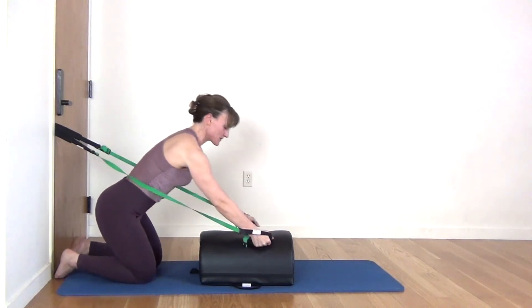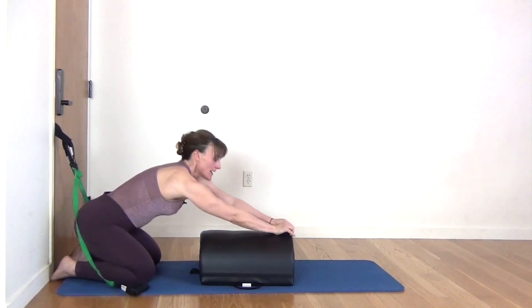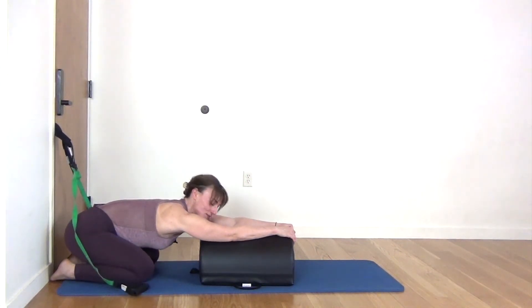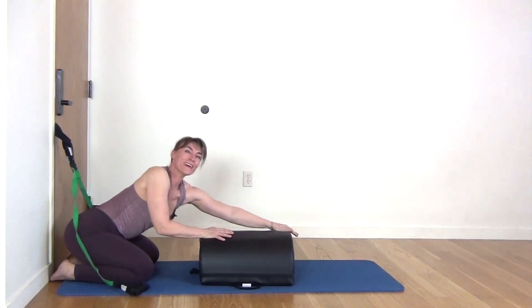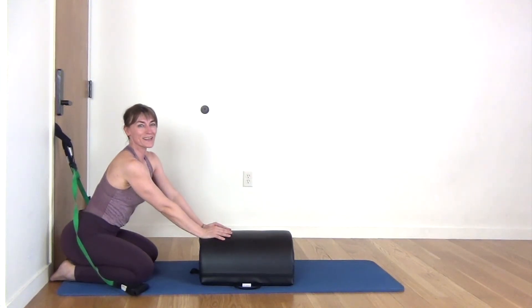Put your knuckles into the mini max and release. Just stretch here and allow your body to get soft and come to the floor. All right, that's it for that workout. Thanks so much.